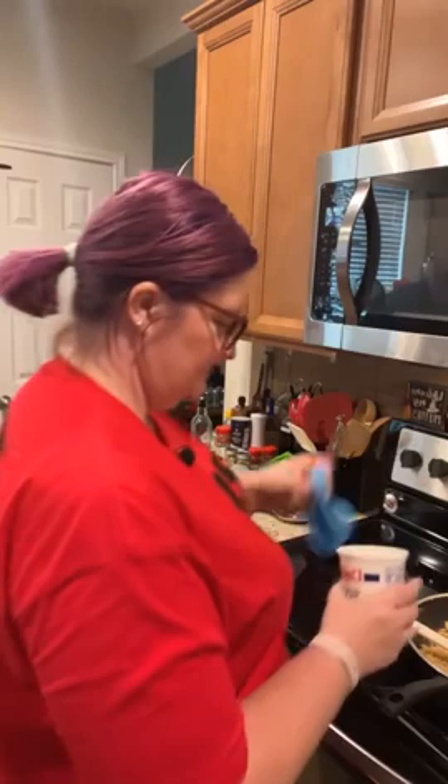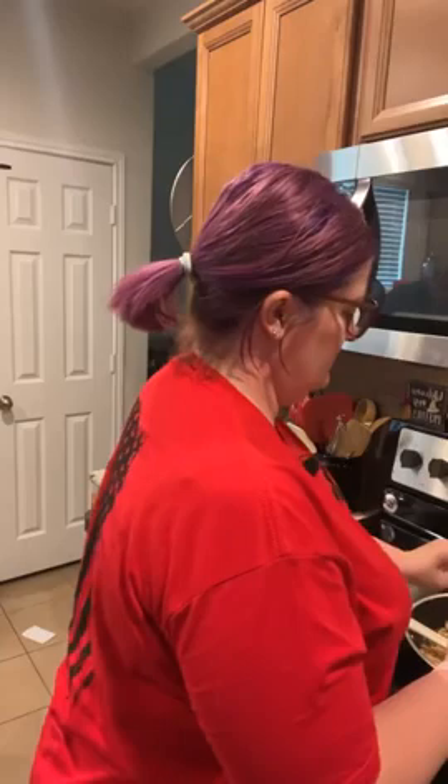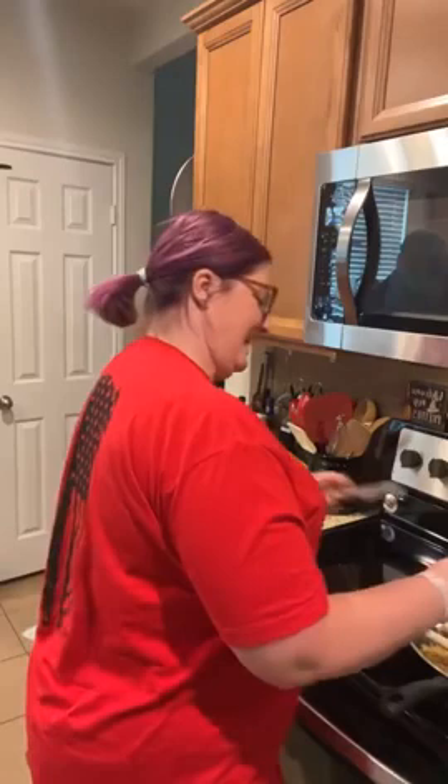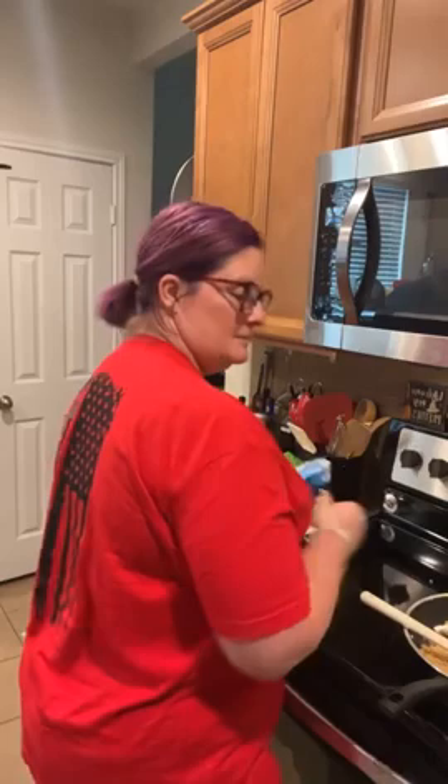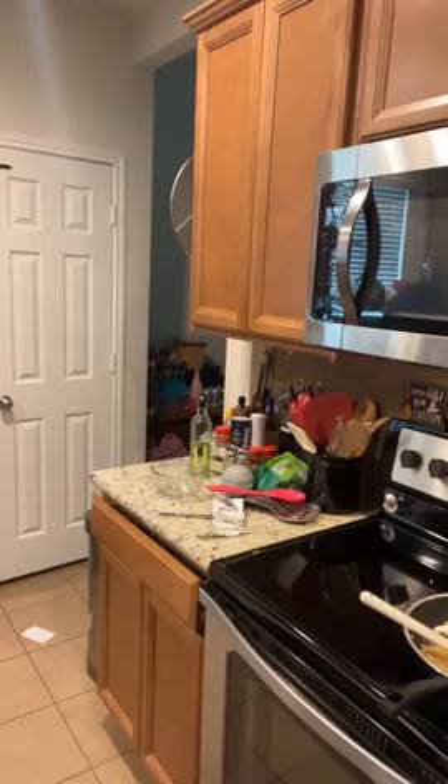The husband gets after me because I don't always use measurements, and then something will have a little too much of whatever I decided to just throw in. It's like, yes, the ratios are off because you didn't follow the recipe. I don't cook by recipes a lot of the time, but you still have to pay attention to the ratios — otherwise you end up with something that tastes way too salty or way too lemony.